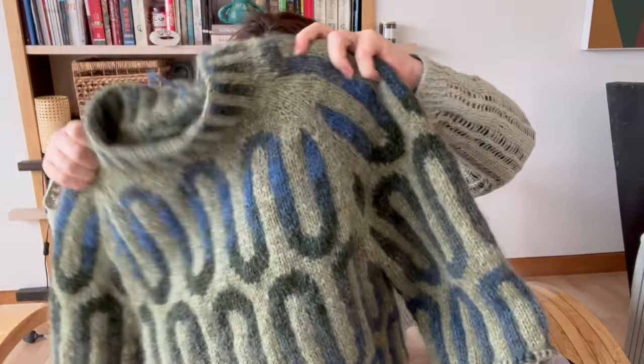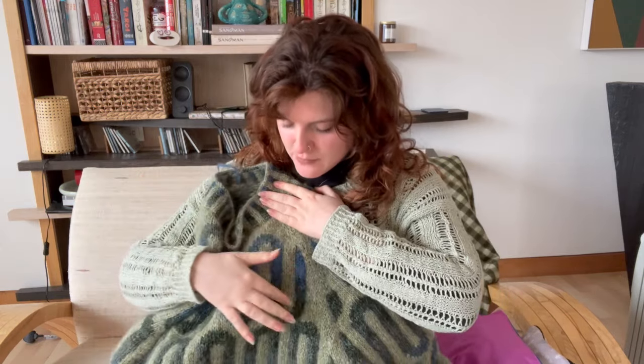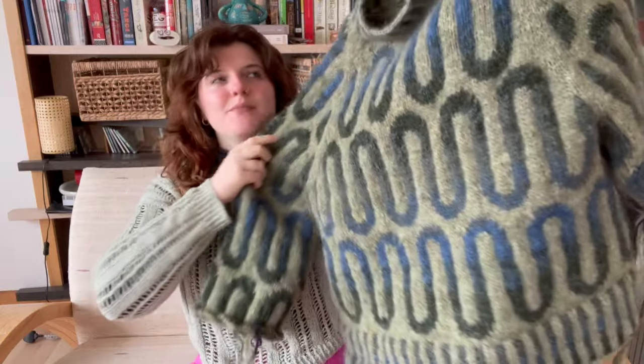I've shown you this many times before. My background color is the light green Neutogen — I think it's called Grod — and the wiggle foreground color is a mixture of three different colors of Neutogen collected over the span of about a year.